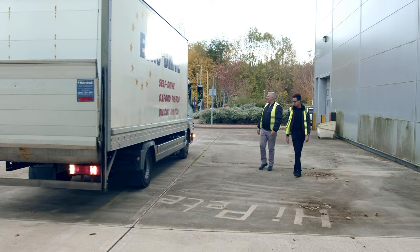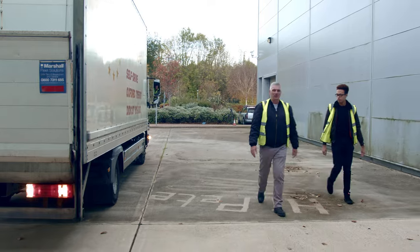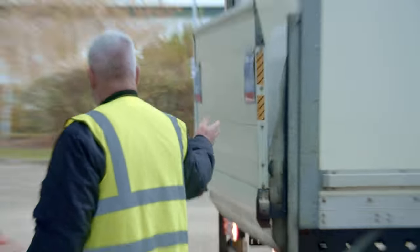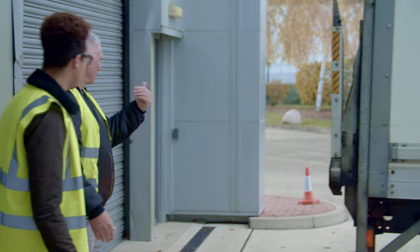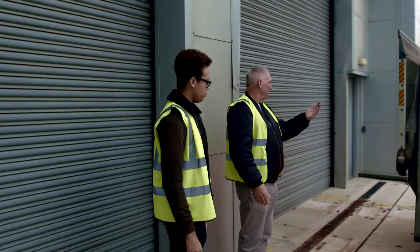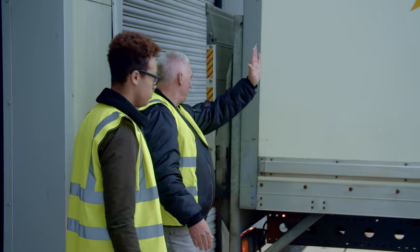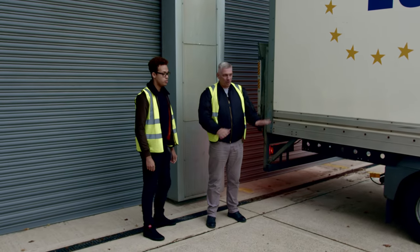We'll stand at the back because we're in the yard — we're just going to help him and tell him when to stop, because he can't see his distance. If there's somebody there, they're always going to help you on. When you think he's close enough, give him plenty of time to stop. That's lovely — and he's there, parked nice and safely.